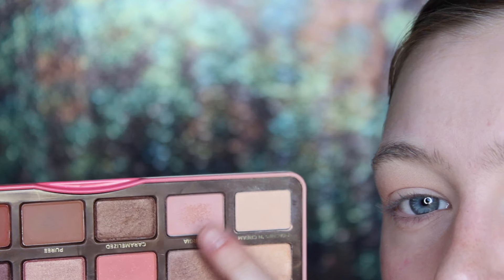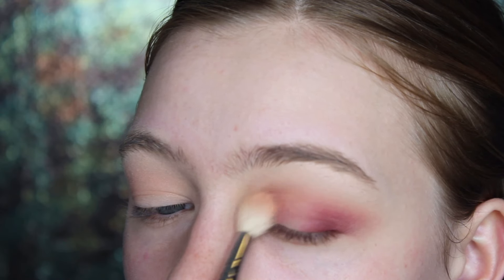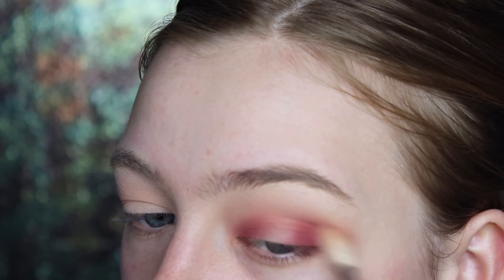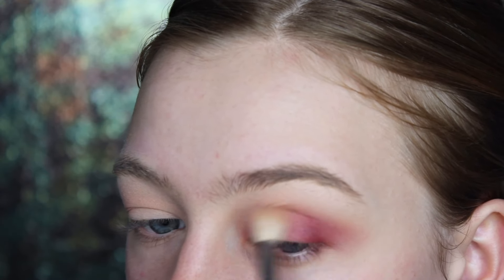And if you ever feel like you're getting a little too carried away or bringing the eyeshadow up too high, just take one of the first transition colors you used and blend that right over the top and it should help out a lot.